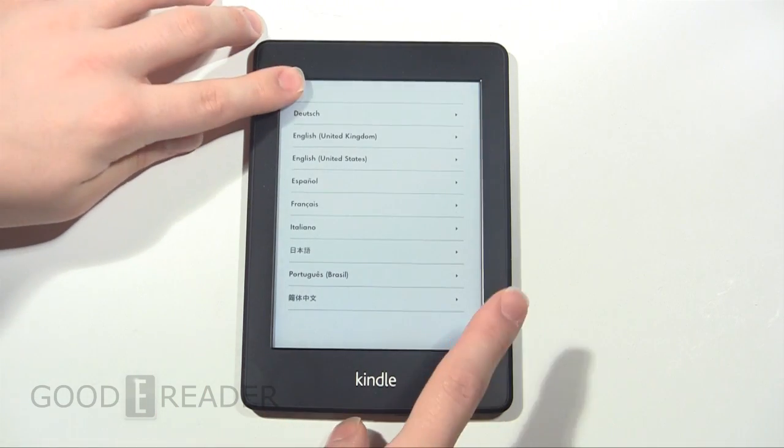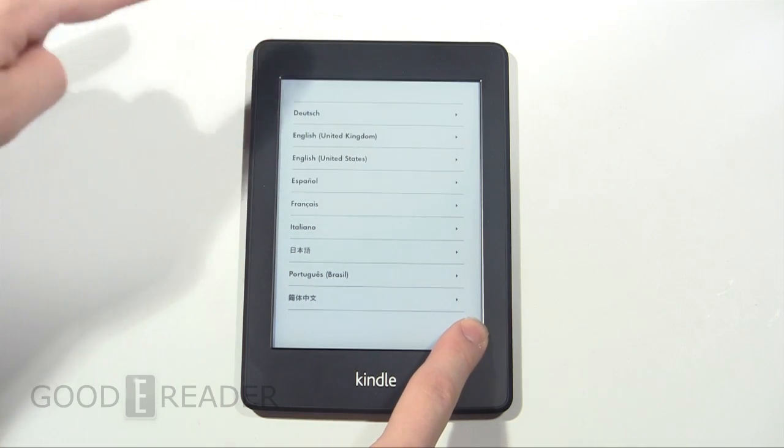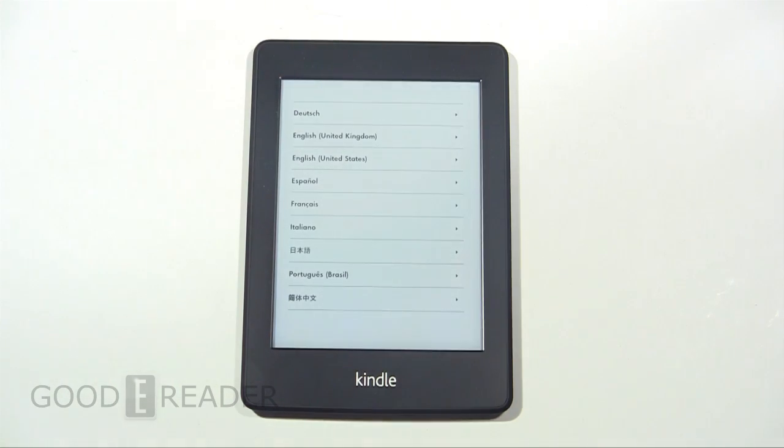Very simple. You don't even really need to time it. You can just kind of hold one and then tap the other — there you go.